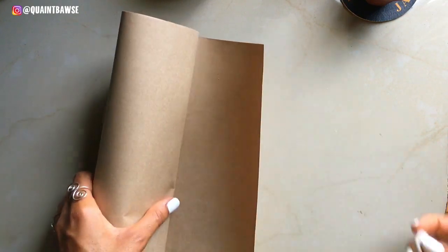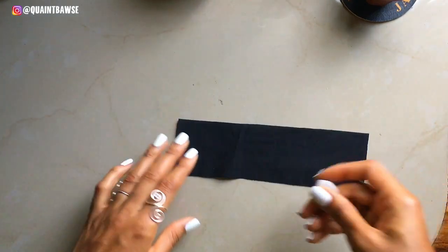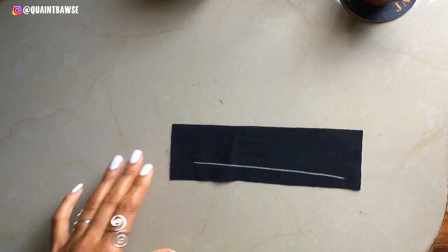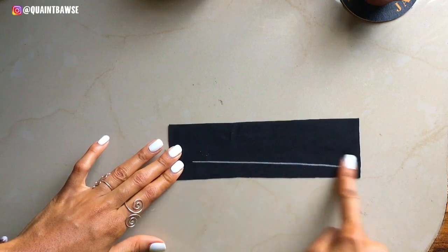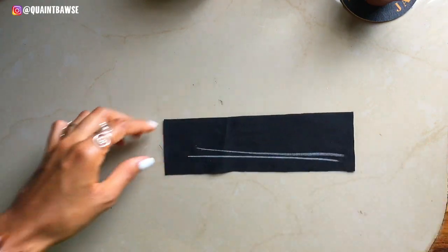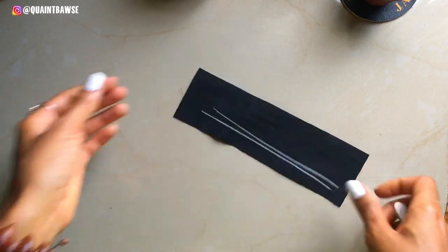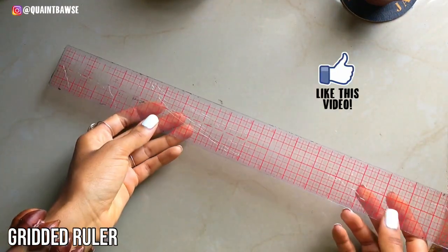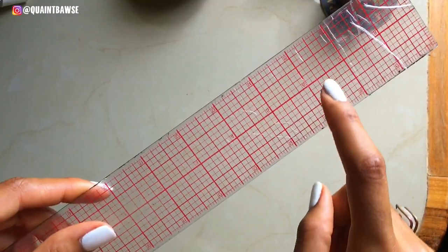You're gonna need tailor's chalk to mark and draw without staining your garment or paper. You can use it to draw patterns and you can use it to make marks on fabric. Once you wash the garment, the tailor's chalk will come out.